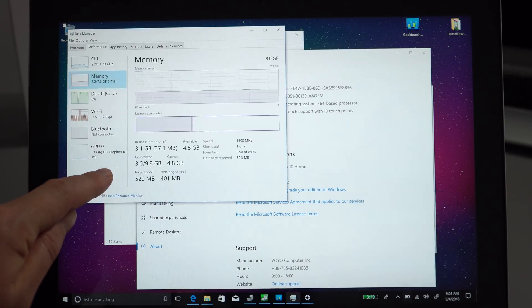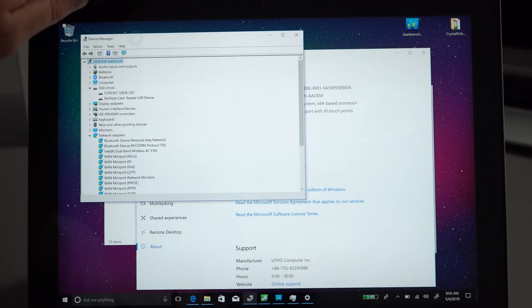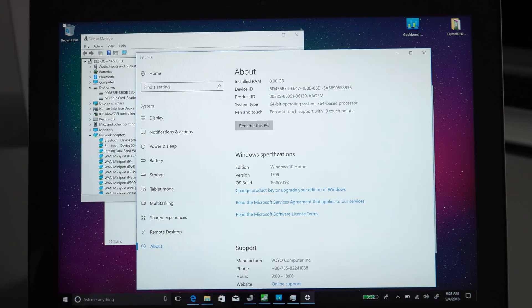The memory is running only in single channel at 1600 MHz, which will affect performance a little. It says slot one of two is used with a row of chips form factor, so it probably doesn't have upgradeable SODIMM support. You'd need to open it up to verify, which wouldn't be easy. The wireless card is Intel AC 3165 — an okay card, giving around 380 Mbps maximum download speed, not the fastest compared to the newer Intel 9000 series.